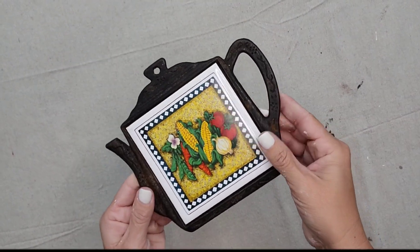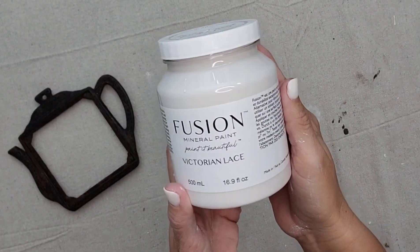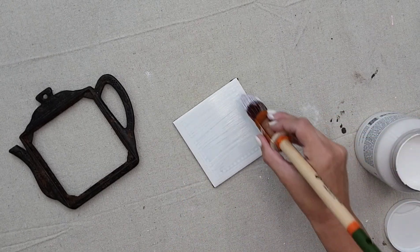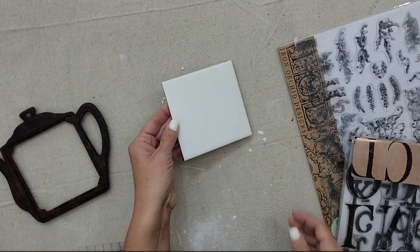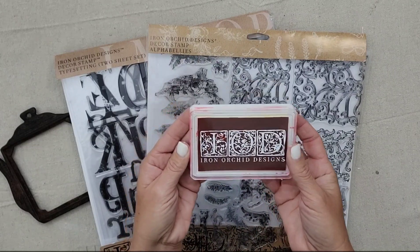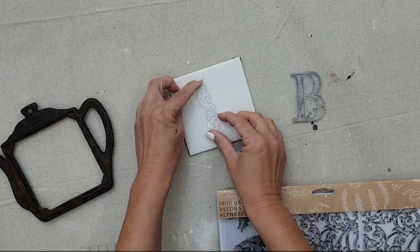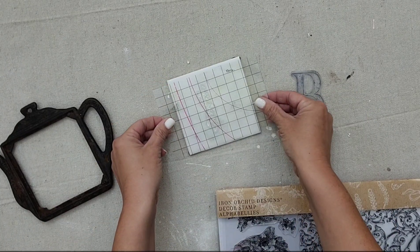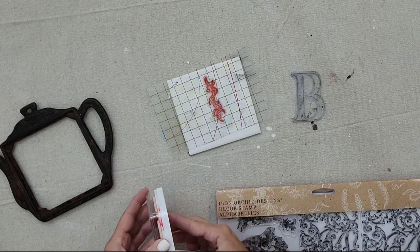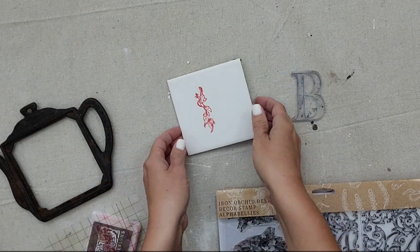This is an old cast iron trivet that I picked up, and it has a tile in the middle that has already popped out. I'm going to take it and paint it using Fusion Mineral Paint in the color Victorian Lace. Once my tile is fully dry, I want to add a stamp to it — I'm going to be using IOD's Typesetting Stamp, the Alpha Belly stamp, and the ink in the color Tomato. I'm going to be layering stamps, so I'm figuring out where I want the stamps to be. The stamp you want on top, you want to stamp that first, and I centered my thin mount to my tile so I know exactly where it needs to go.